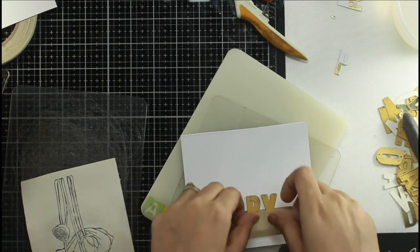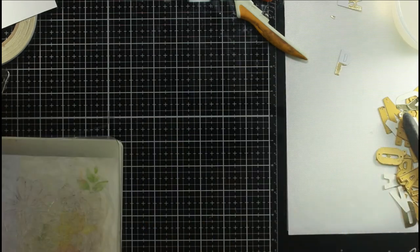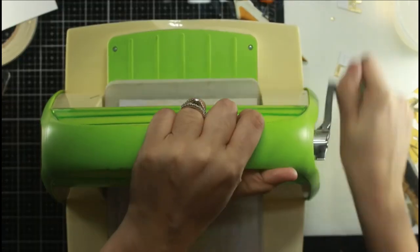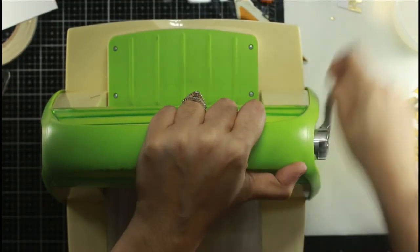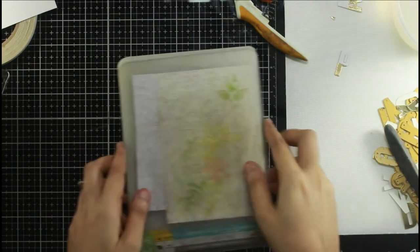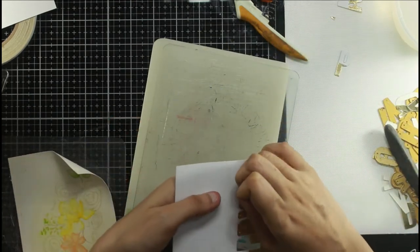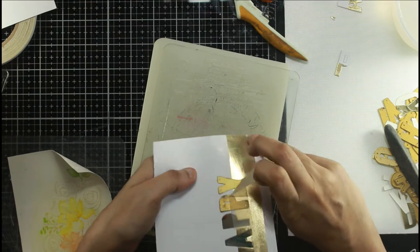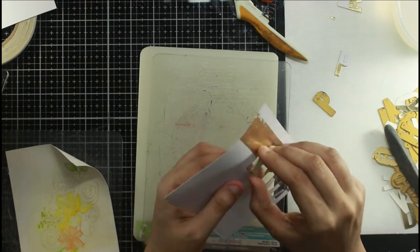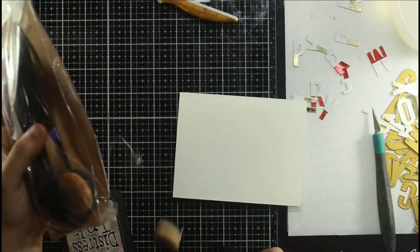With one pass, my foil cuts easily along with the paper through the die - no special requirements for die cutting. There was only one place where it didn't cut properly, and that was because I missed that part while die cutting, so I'm just using scissors to cut it out. I'll also be using the negative part of the die cut - don't waste it! We'll be using both positives and negatives: I'll use the positive today and the negative in my next video.